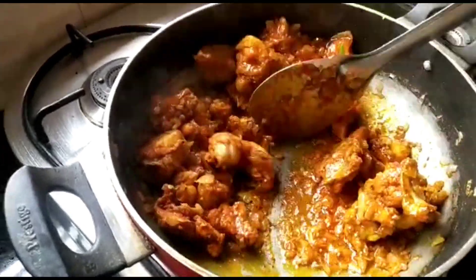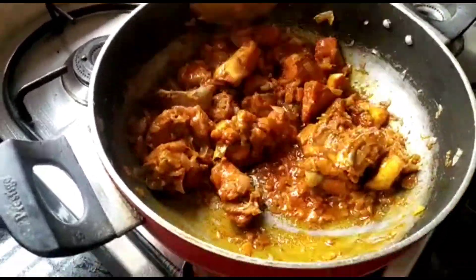Make sure the water is evaporated and you can see the oil separating at the edges.